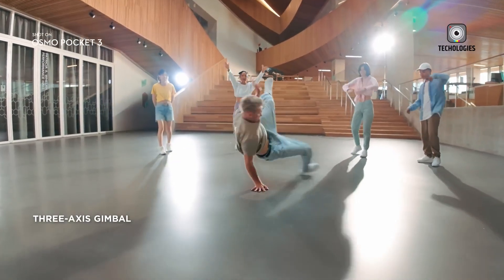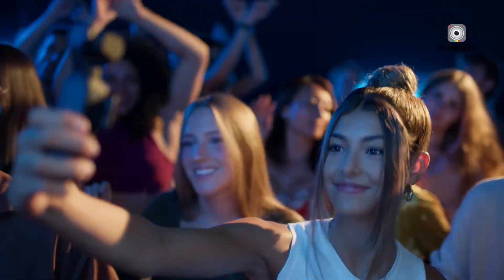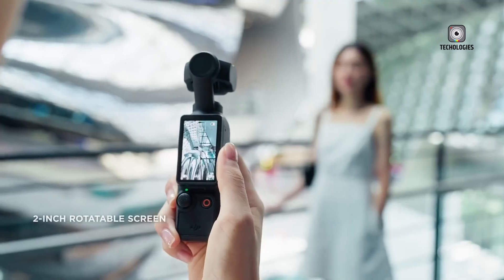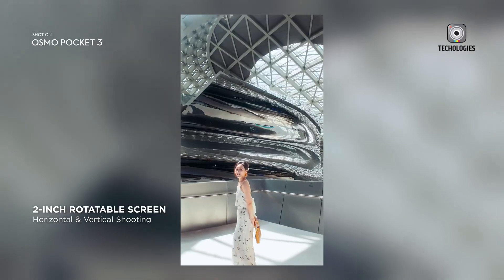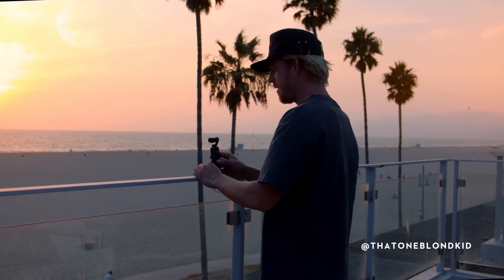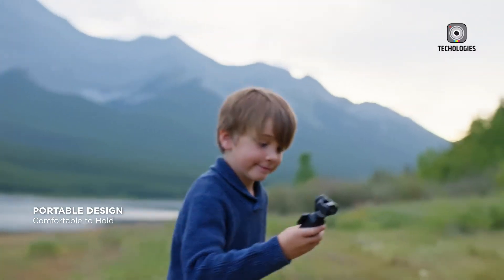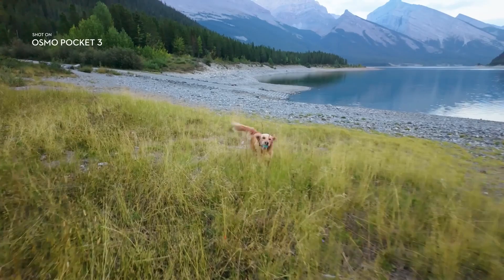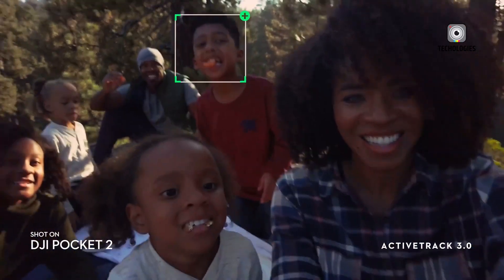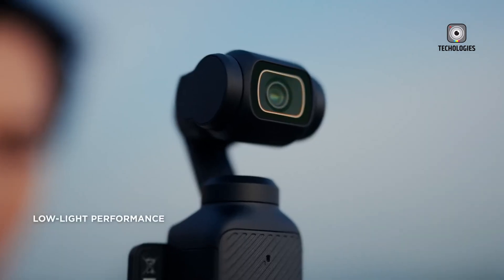However, some users have noted areas for improvement. While the Pocket 3's 1-inch sensor has 9.4 megapixels, a few users reported a slight decrease in detail and sharpness in certain situations. Looking ahead to the potential launch of the Osmo Pocket 4, it's reasonable to expect DJI to address these concerns by increasing the sensor's resolution and improving low-light performance, essential for filmmakers working in varied lighting conditions.